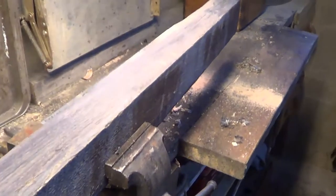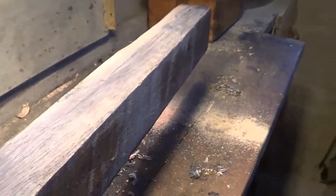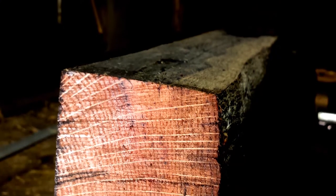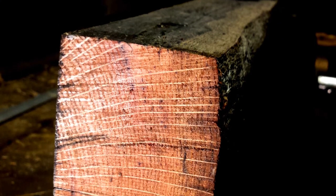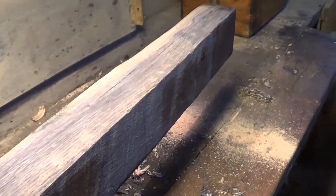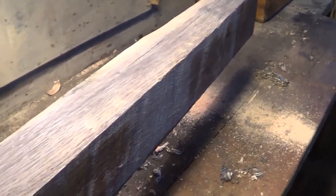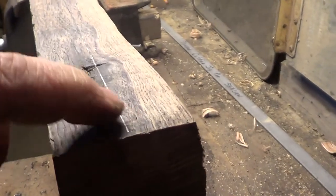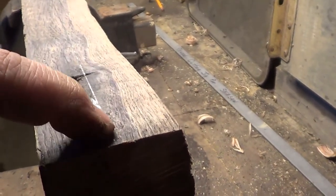Hey guys, just working on a project tonight — making an axe handle. Made plenty of other tool handles in my time but never an axe handle. Got a nice piece of oak here that I just got from behind my shed. I don't have a table saw or a band saw, which would make life easier, but I do have a skill saw and a bunch of hand tools. I'm going to cut this piece of oak, which is two and a half inches wide, down the middle.